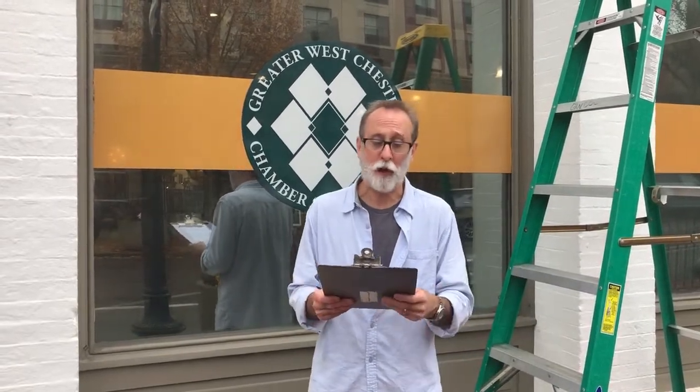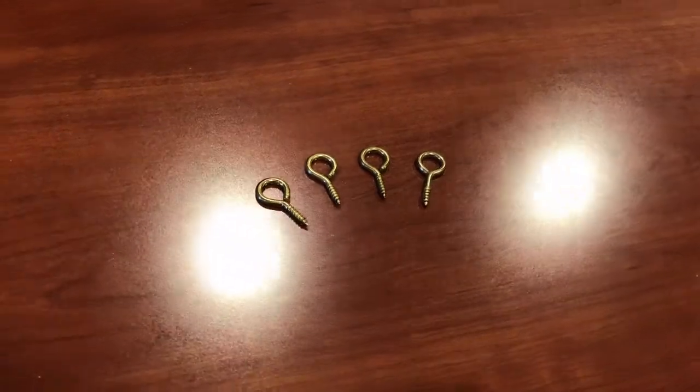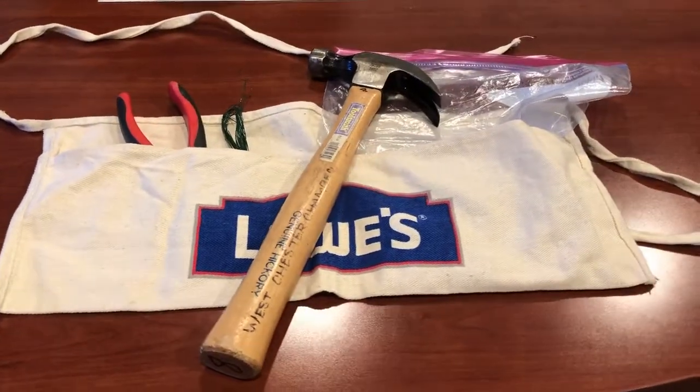When you arrive at your destination, carefully review your work order. Hooks should be pre-installed at all of the points where you'll be attaching the greens. If they're not there, you'll have extra hooks in your work kit. And if you're still not sure, call the number included on your email.